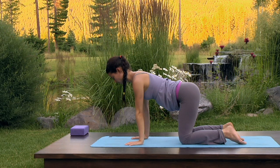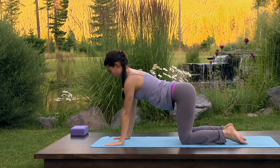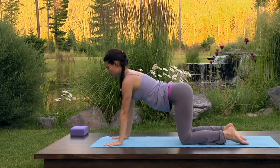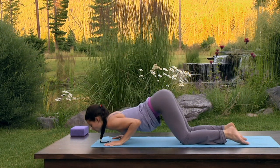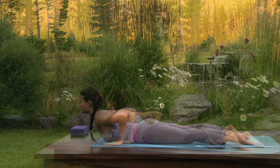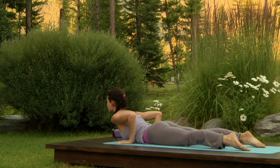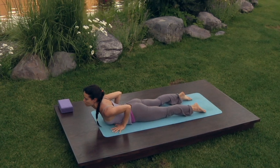Move your palms forward about a hand's distance in front of you. Inhale, lengthen the side ribs and draw the navel up toward the spine. Exhale, bend the elbows straight back, graze the chest across your mat as you glide down and forward. Inhale, low cobra. You may need to adjust your legs by lengthening the tops of the legs along the floor. Stay here as you press the hips and the tops of the feet into the mat. Exhale, lower down.